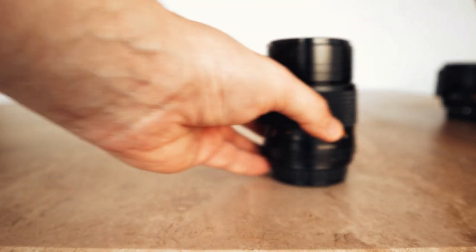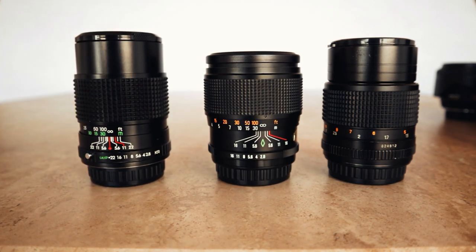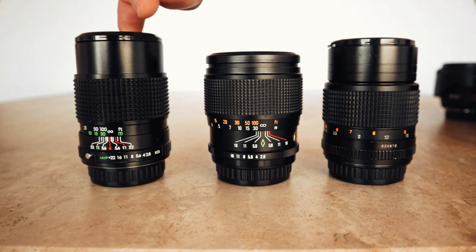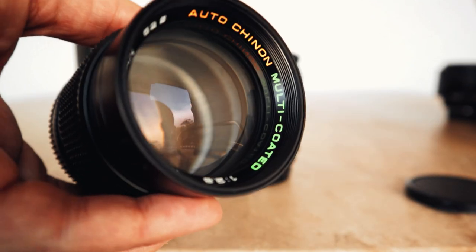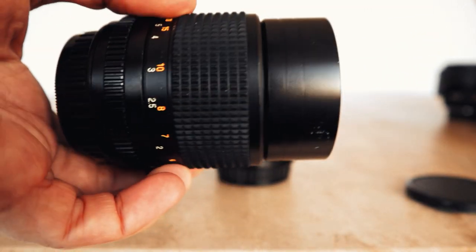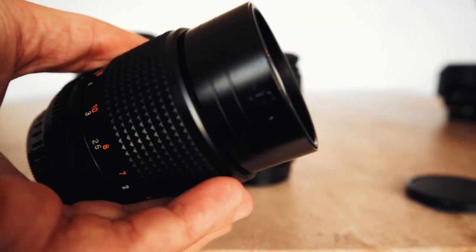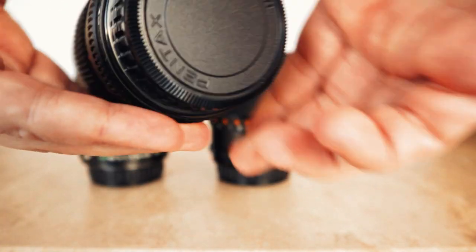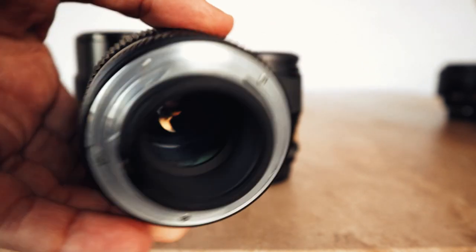For whatever reason I've ended up with three vintage 135mm lenses. I suppose it's because I like a bargain — £7, £9, and £30. The first one I got was the Auto Chinon, and I've been pretty lucky because they're all in pristine condition. It's a nice little lens with a built-in lens hood. They're just really nice to use — obviously I wouldn't use them on a paid job, but just nice to have and try different lenses.